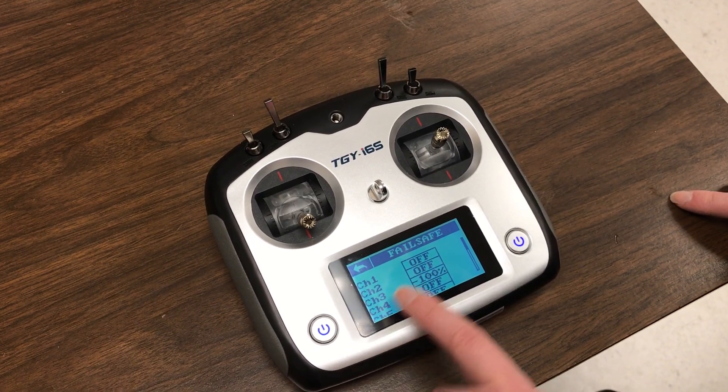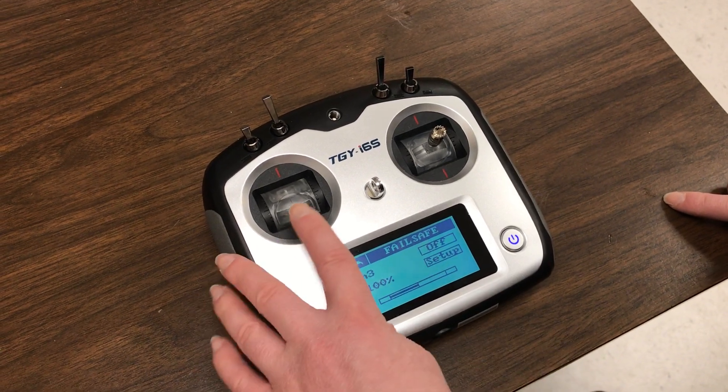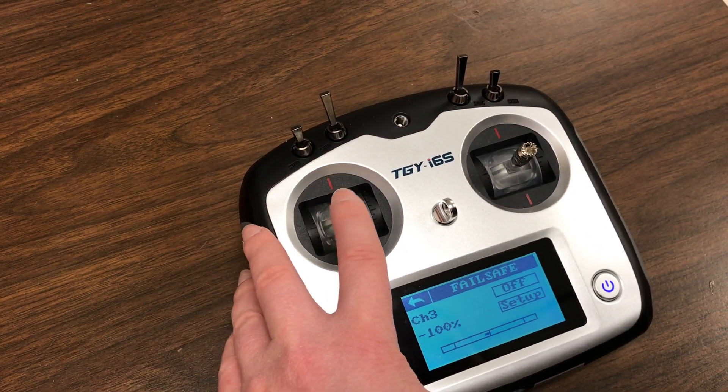And then we'll locate channel 3. And then move the throttle either up or down — we're going to set the throttle all the way to the lowest position.